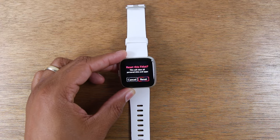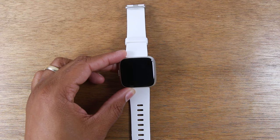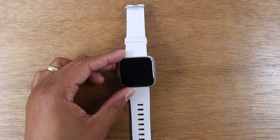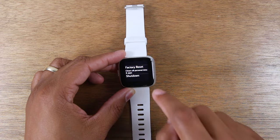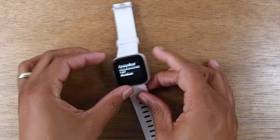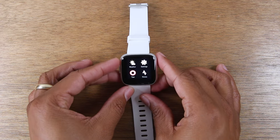Once you hit that reset button, it will take a couple of minutes, and you'll know that it's finished because it will pop back up and walk you through the setup. We're not going to actually finish the setup here — we're going to hit cancel. But at that point, that's where you would hit reset, and that's where it would bring it all the way back to factory settings.